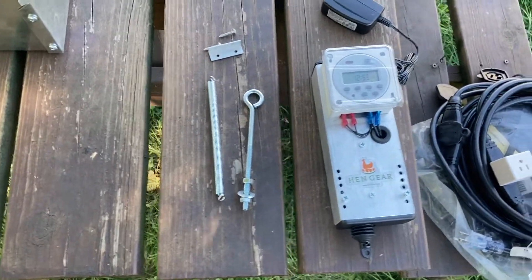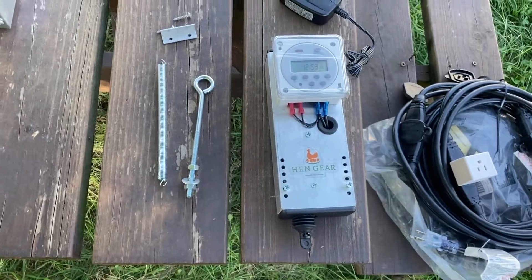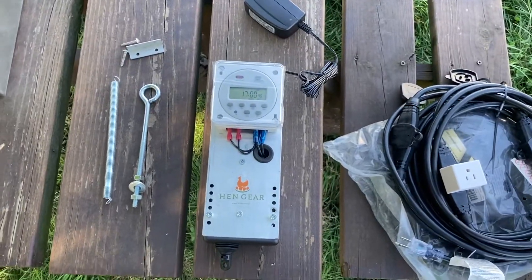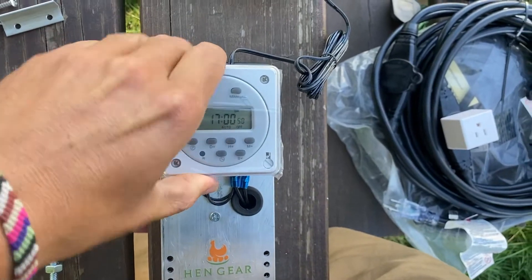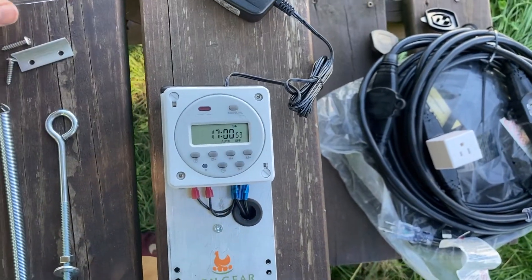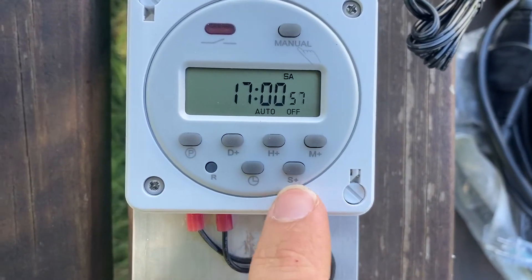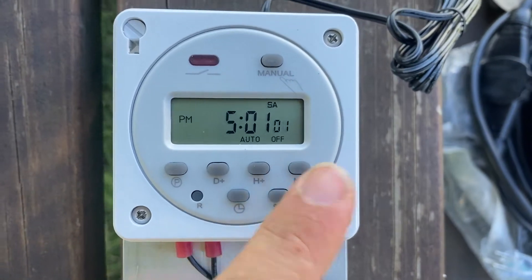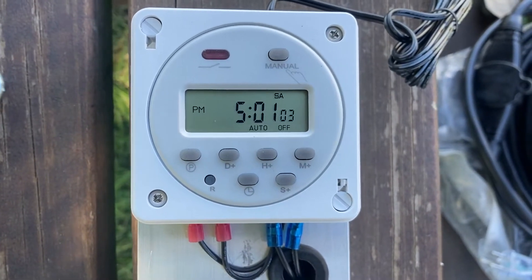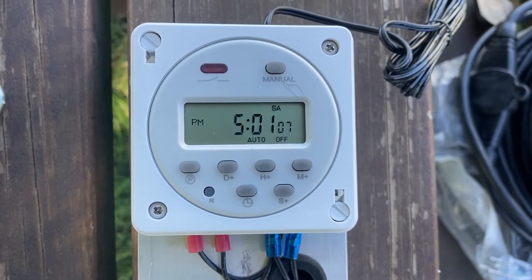If you're setting up your nest box as a rear rollout, you will also need the eye bolt. First, let's go ahead and set the current time on the clock. Take off the cover. It looks like it's set on military time — to turn that off, press S and M at the same time, or seconds and minutes. Now we're off that and the current time is 11:05 AM on Thursday.